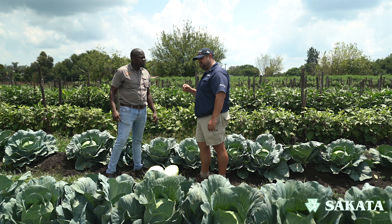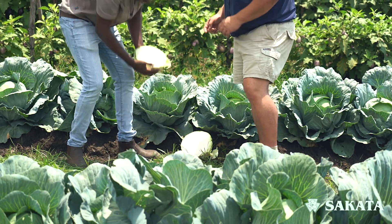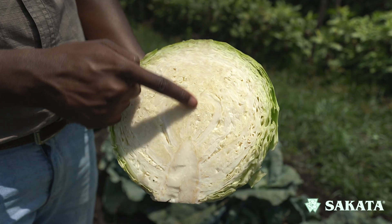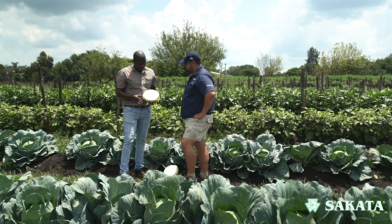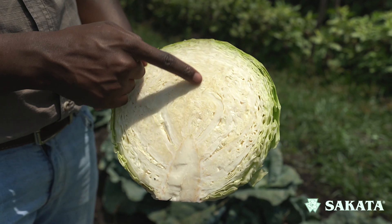When we look at the internal quality here, what you want to look at is your core. You don't want the core to be more than one-third of your cabbage — that's an indicator that you sowed in the wrong slot. If you're in the right slot, this core should be around a normal size. A core growing up tall is an indicator that it's about to bolt.